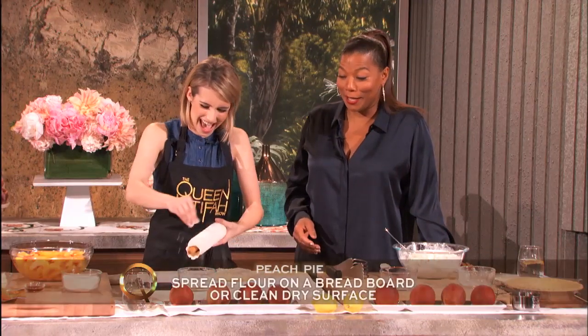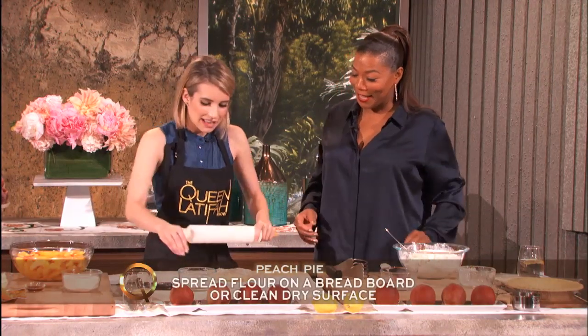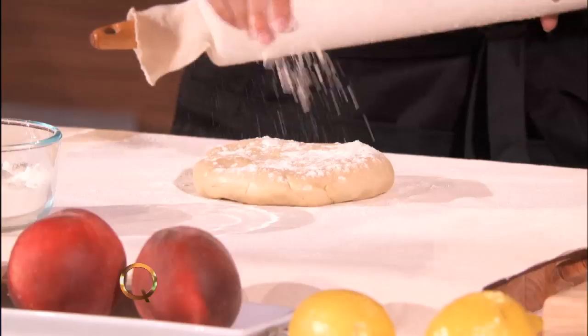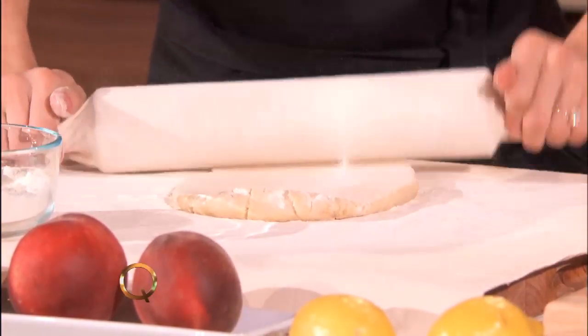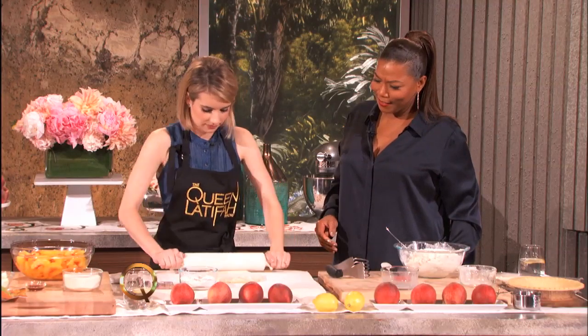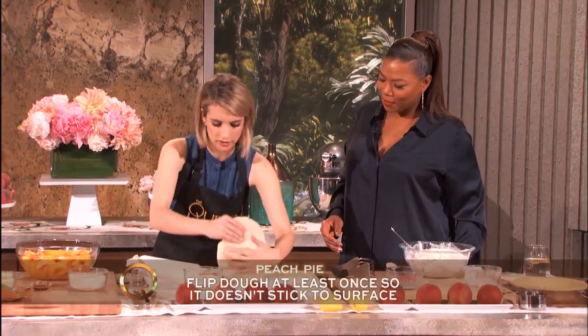Emma, I've got to say you look like a pro here. Oh my god, thank you! So then we sprinkle some flour on the dough so it doesn't stick, and roll it out. It's a good workout too.